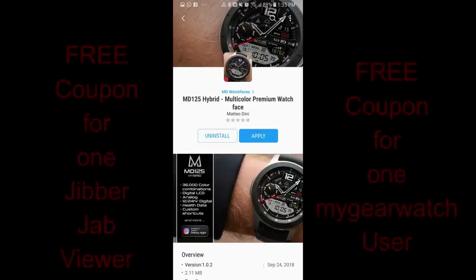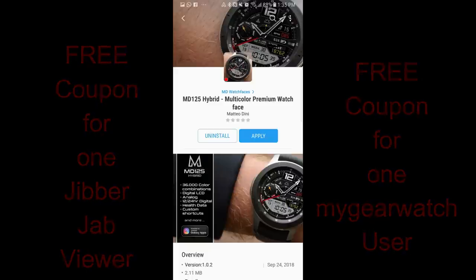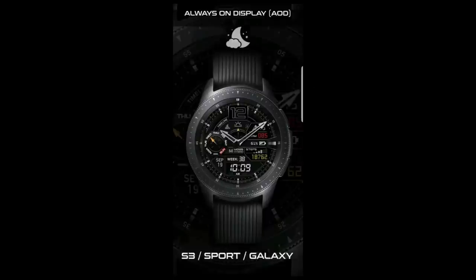Hey Jibber Jab family, welcome back to the show. Thanks for joining me and for continuing to support the channel, as well as all the generous developers who continue to provide all of us with watch face coupons, amazing designs, and promos for free faces. In today's show I review the newest watch face from our friend Matteo Dini, and I'm also giving away two free coupon codes — one to a Jibber Jab viewer and one to a registered user on the MyGear Watch website, so make sure you go sign up there.